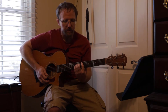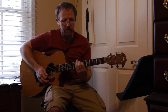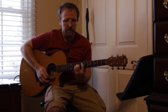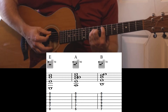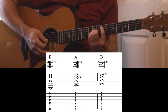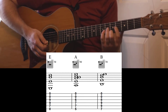So basically, all I'm doing is I've got my first finger on the 7th fret, my 3rd finger on the 9th fret of the A string, 3rd finger on the 9th fret of the D string, and 4th finger on the 9th fret of the G string, and I'm just playing all the strings. And that's just an E major bar chord with just the open end of the strings.